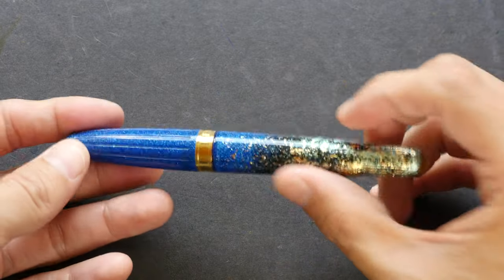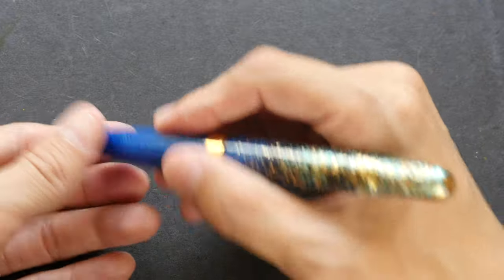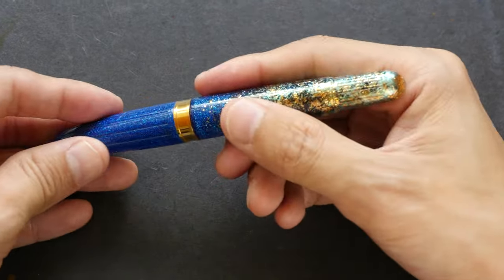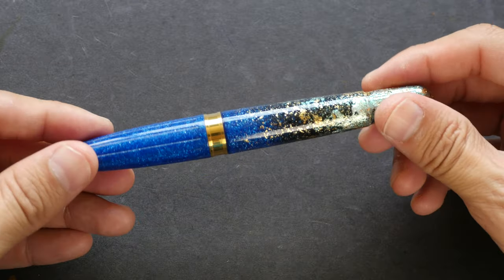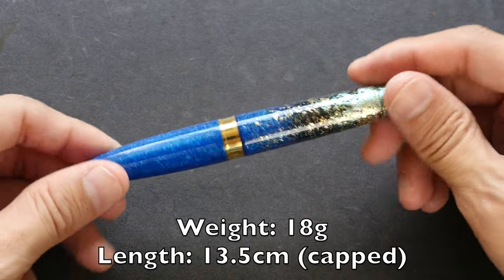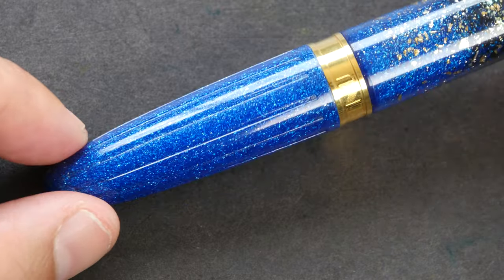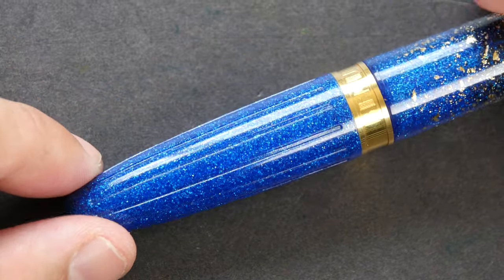This pen is made of some sort of resin. It's supposed to be very durable and scratch-proof. It feels quite comfortable to hold in hand and has a nice weight — not too heavy or light. The cap doesn't come with a clip, so the pen rolls around quite easily, so be careful when you put it on the table.